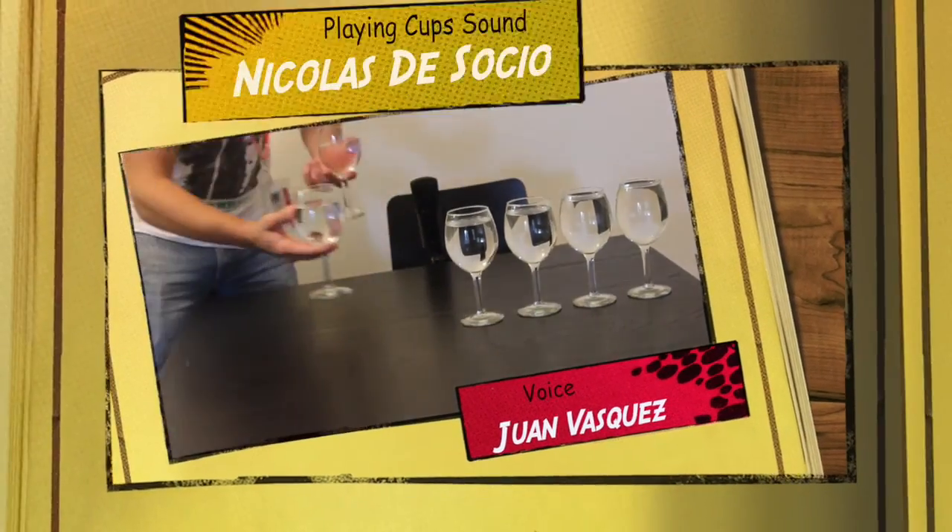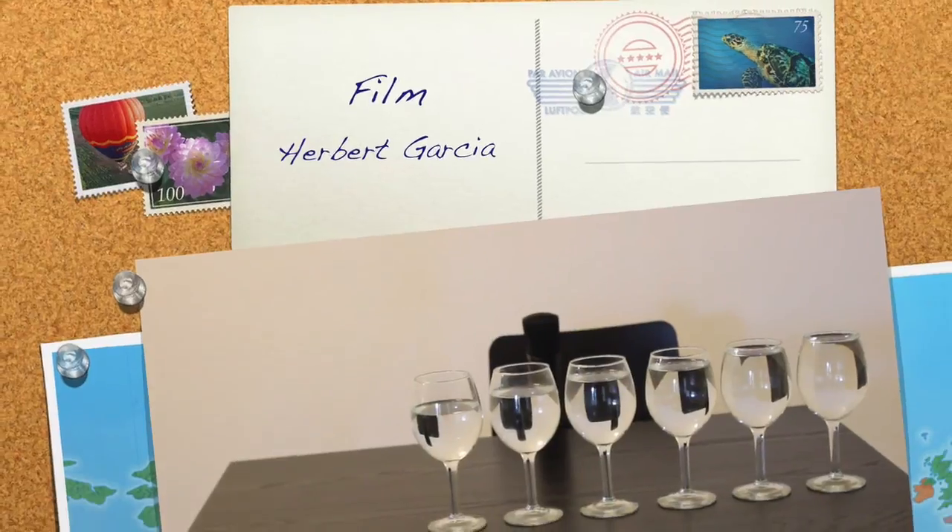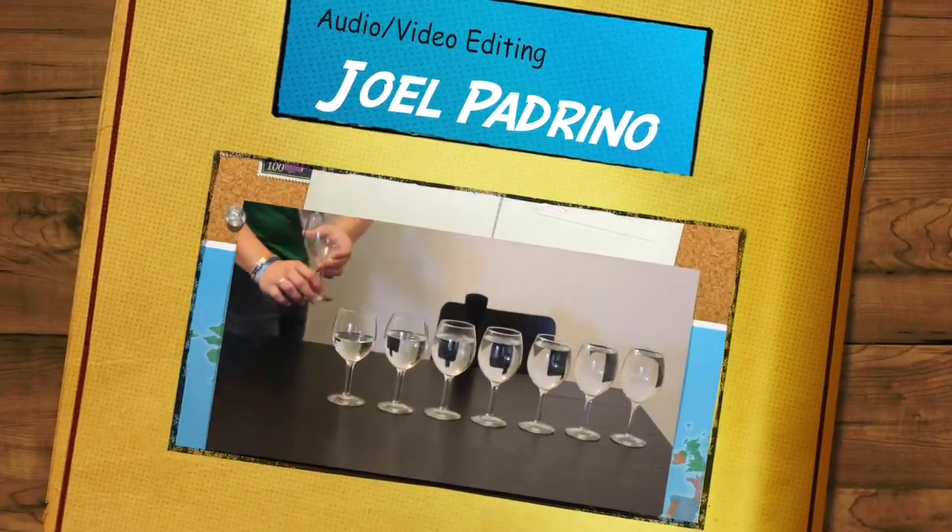As future audio engineers, this experiment helped us understand in an easy way the principles of resonance, and also how temperature and density can affect the sound source.